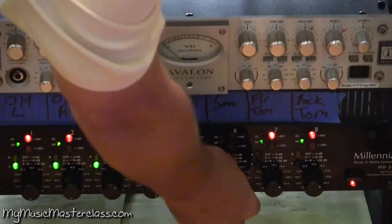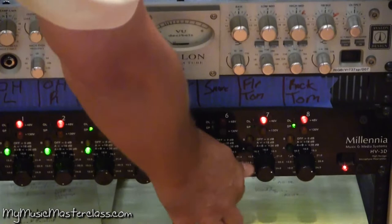One of the important things is to make sure that we get the phase relationship right with the overheads as well. Usually two to three fingers up. I cranked up the snare there — I think that's going to be too much, so I'm going to go back.